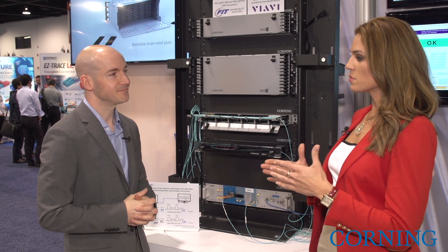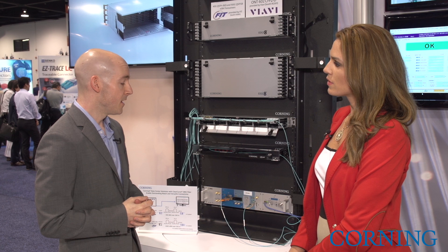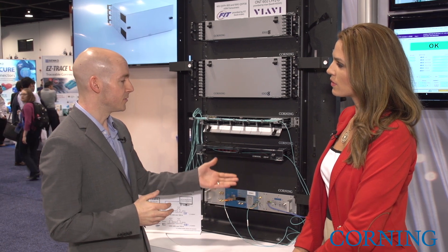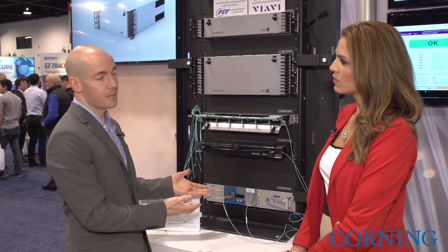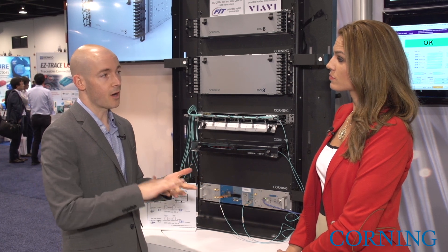Let's talk about customers and how this can improve over the future. This is going to allow customers to use a base 2 or a base 8 connectivity and upgrade their networks from 10, 40, 100 gig, and beyond.